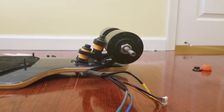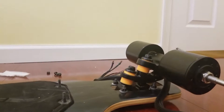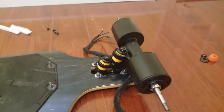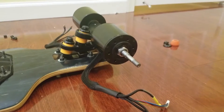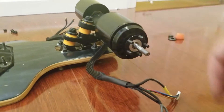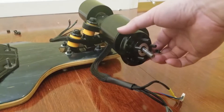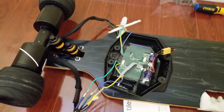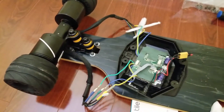Here is the new double kingpin truck along with the direct drive install. I'm kind of scared — hopefully everything works out well. We're going to install this adapter and use the nuts provided to go straight into the adapter onto the motor itself. I disconnected the Meepo hub motors and connected this direct drive into the controller.